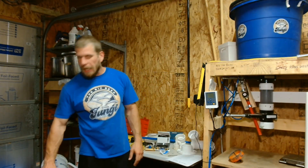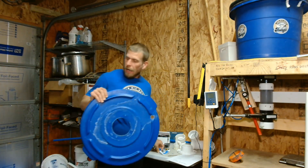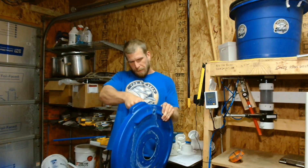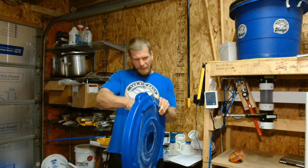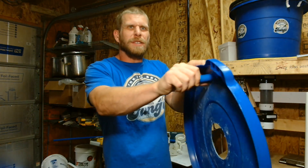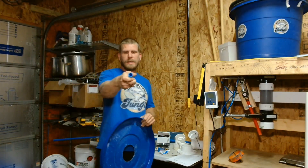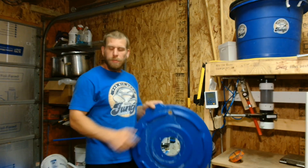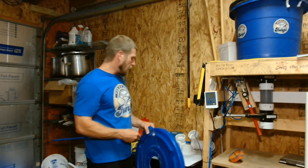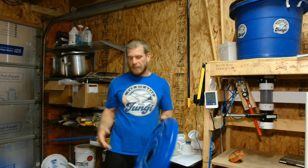You'll also want to do the same for an inlet for your PEX to be able to go through. You'll need to find something that's the same size, heat it up, push it through there. As I mentioned earlier, I use the knockout. You can use a socket that's the same size, whatever will work.